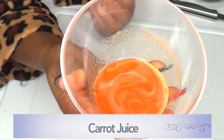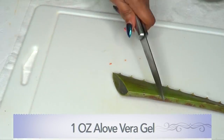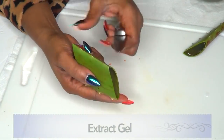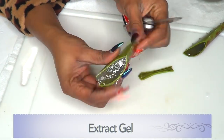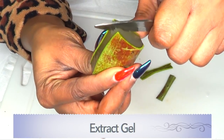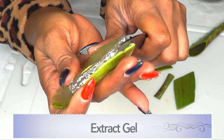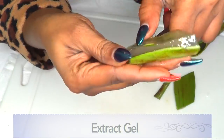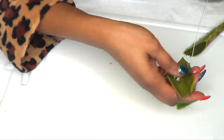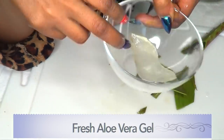Now we're going to prepare our aloe vera gel. We're going to use about an ounce of aloe gel. It's pretty easy to extract — we're going to cut both of the sides, go right under the upper skin and then under the lower skin. And there you have the aloe vera gel. You don't need more than this — that's good enough.